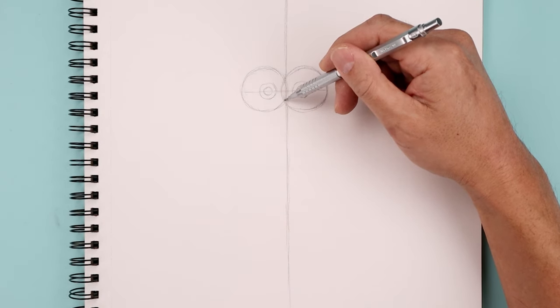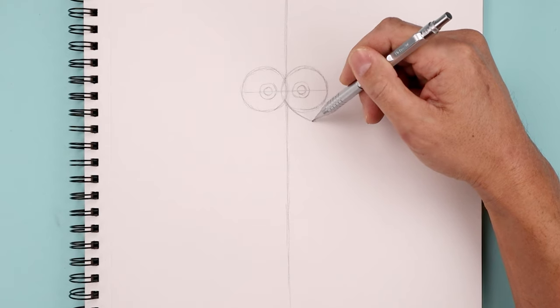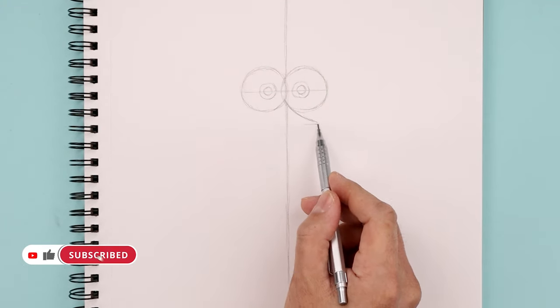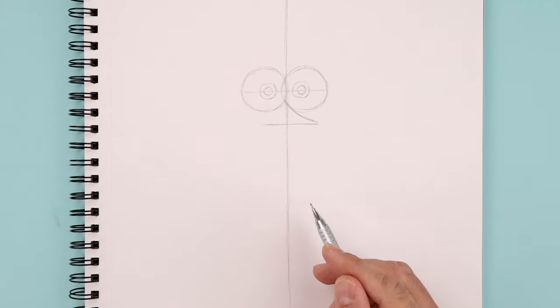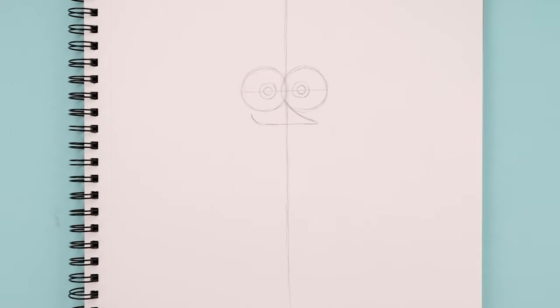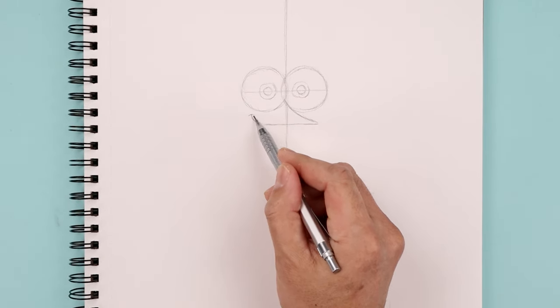Now in between the eyes along the bottom, I'm just gonna curve the mouth. I'm gonna come down and then out towards the right to right about there. Draw a straight line going across towards the left. Now we just want to bend this up just underneath the eye, and let's add a small bracket on the end.